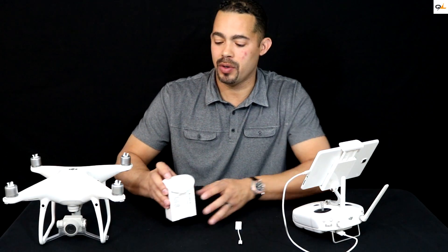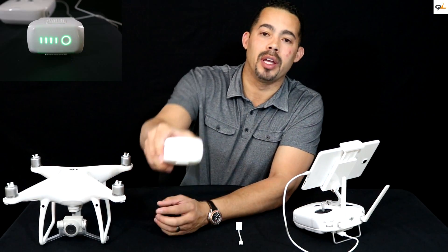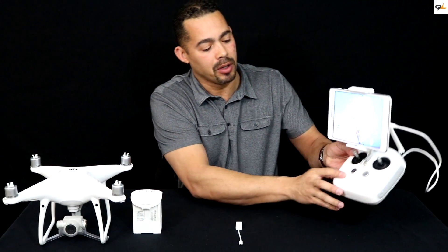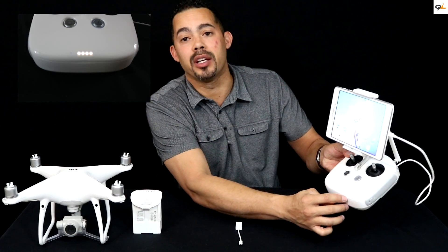To check that, all you got to do is hit the button once and you can see it's fully charged. Same way on the RC — you just hit the button there and it shows that it's fully charged.